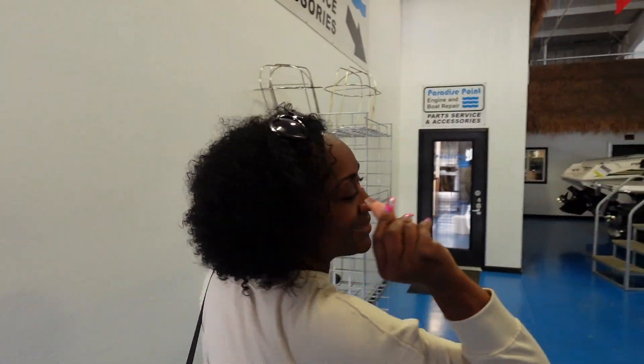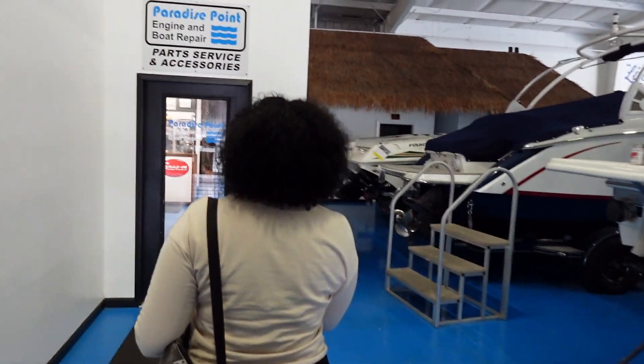Getting ready to pay the coins — the damage, y'all!